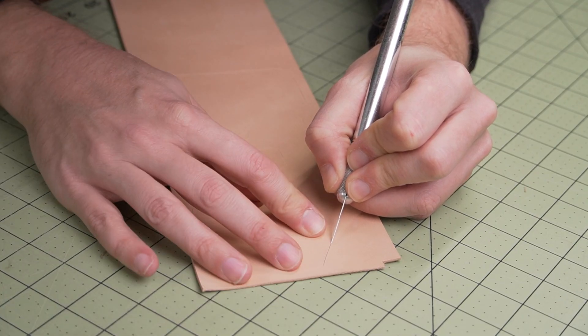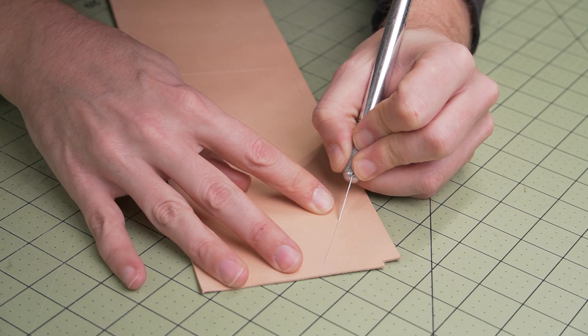Step 3: go ahead and cut that design out. Here I'm just using a standard number 2 Exacto knife.